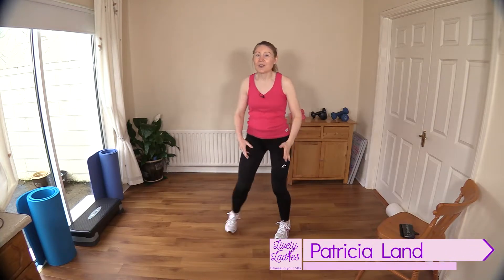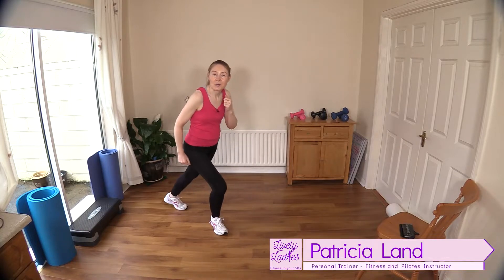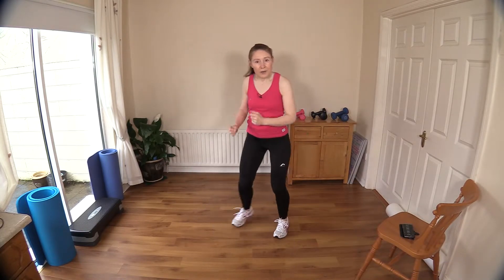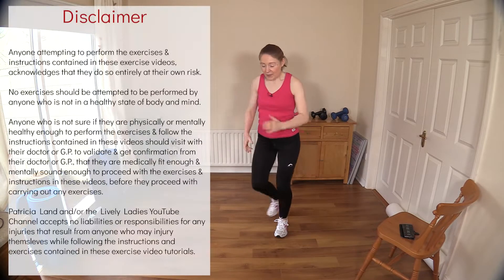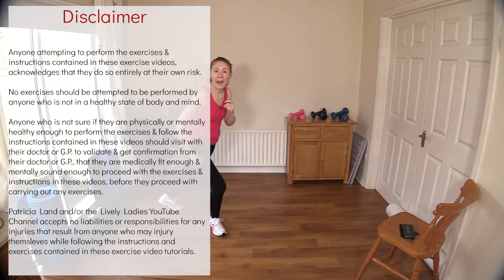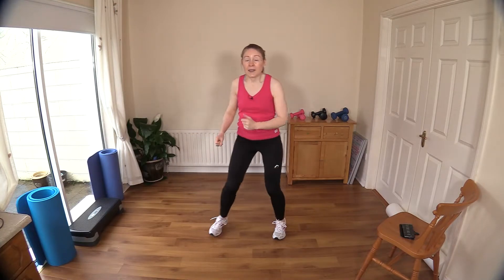Hello to all my lively ladies, you're very welcome back. My name is Trish and you're very welcome to my YouTube channel. Today we are going to do a low impact or moderate impact cardio workout. I'm just getting going with a warm-up, so if you're ready come on in and join me. Make sure you have your chair handy in case you need it for balance, maybe a towel and some water.